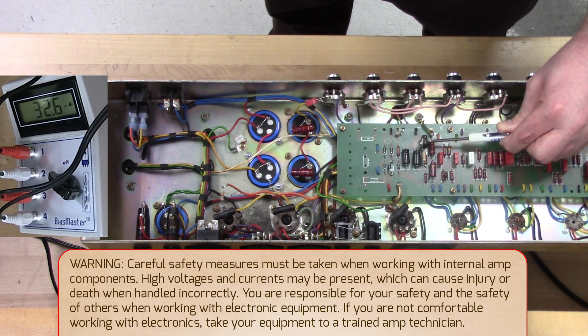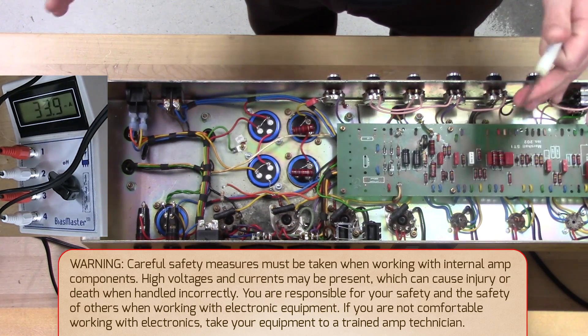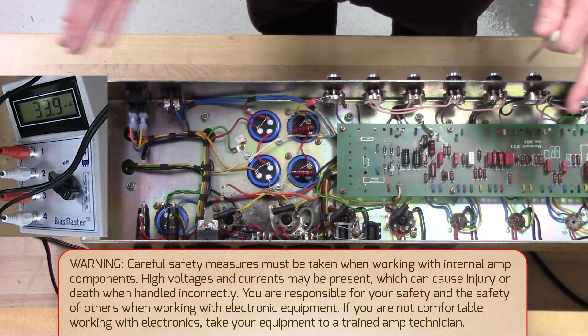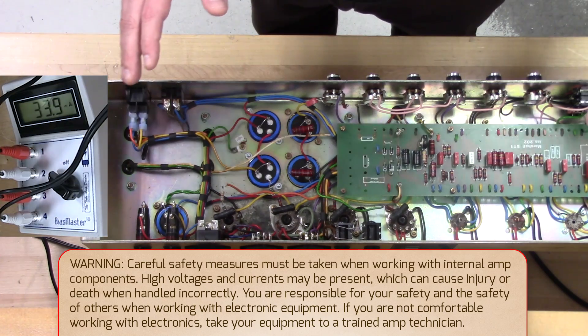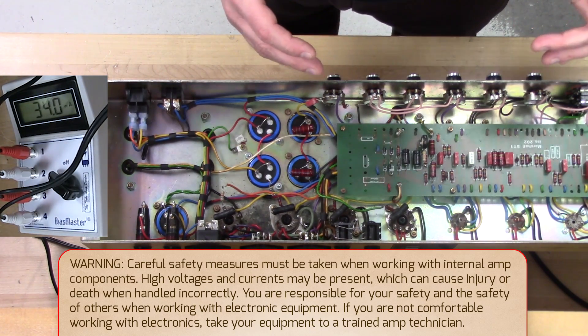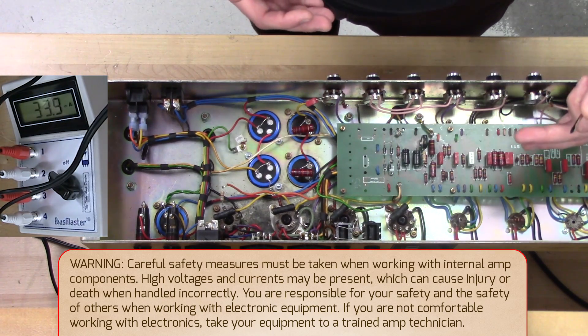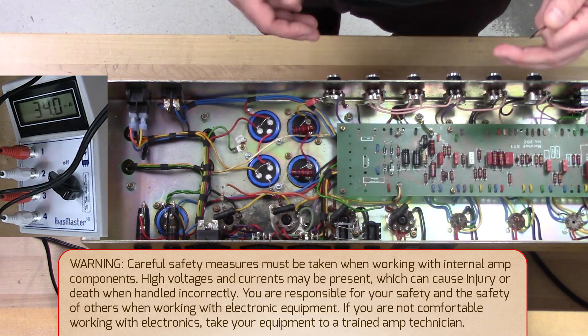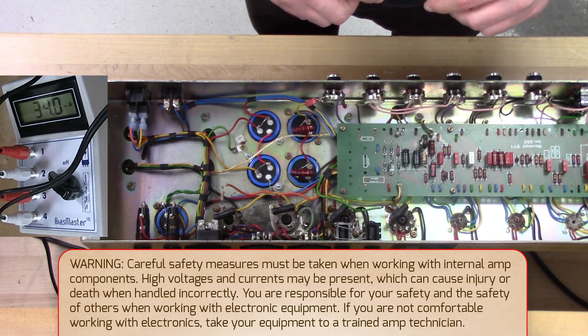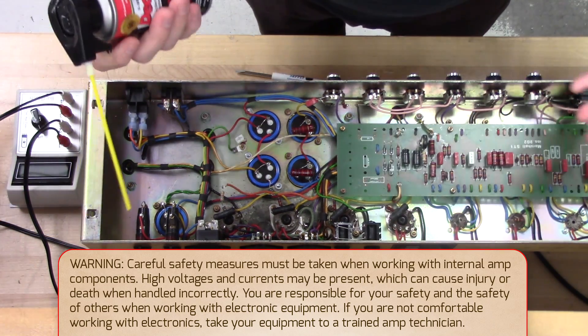It can be a little touchy depending on the bias pot, but we'll get up there. There we go, we're pretty much right back to where we started — a good solid middle bias setting. Bias it too hot and you're going to get a little bit more breakup but you'll definitely shorten tube life. Too cold and it's not going to sound very good, and you'll get a ridiculous amount of tube life but you won't really like how your amp sounds. So now that we've got our amp biased right where we want it, we're all set.